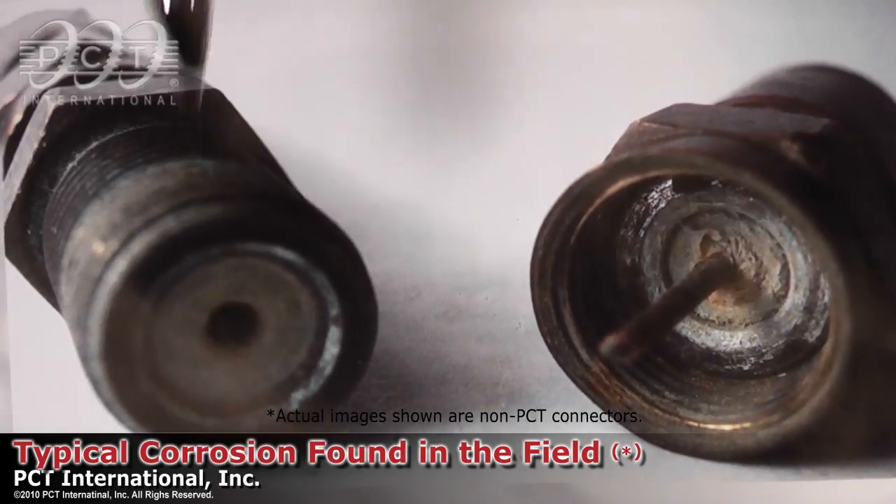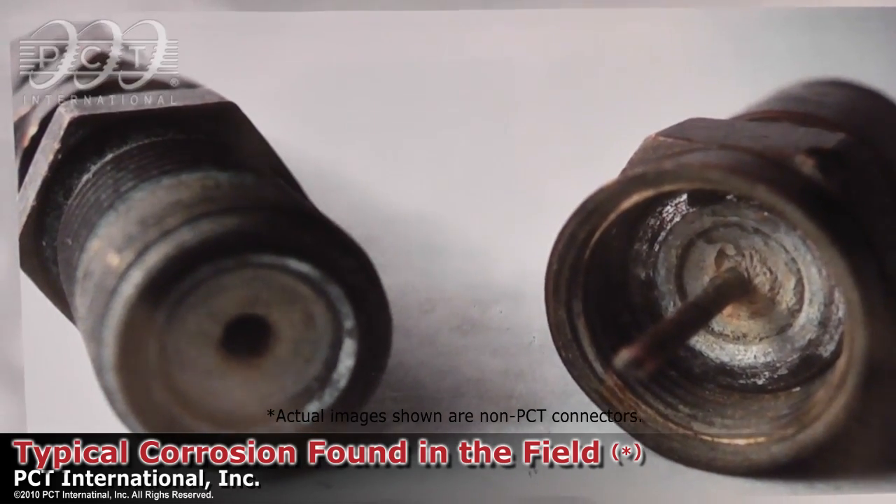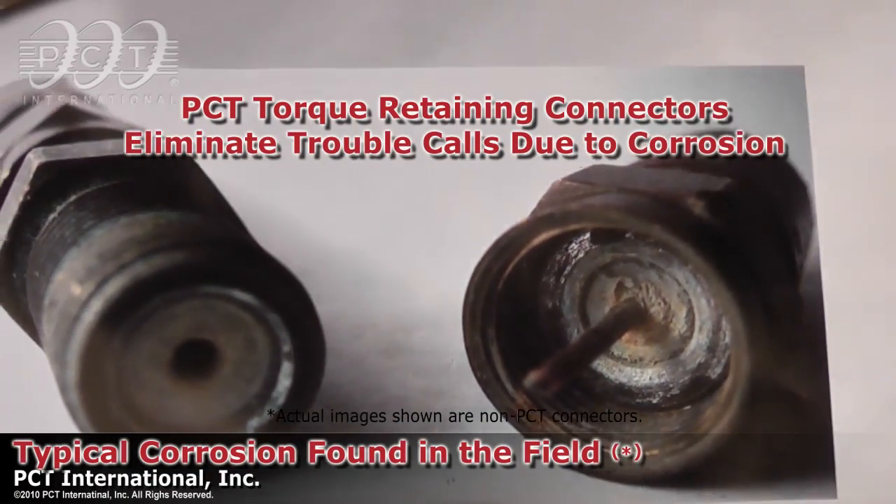Most of your trouble calls will happen in the drop system — ninety percent of all trouble calls as a matter of fact. With our connectors, what we're trying to do is eliminate these problems altogether.